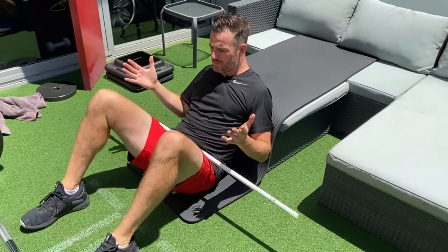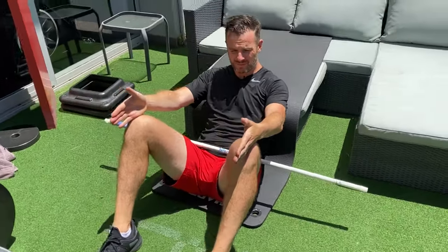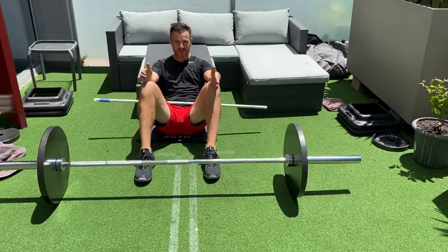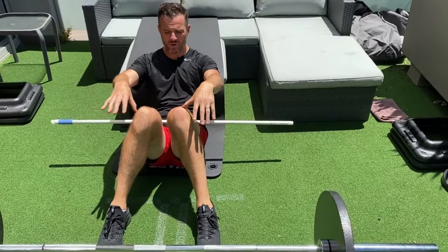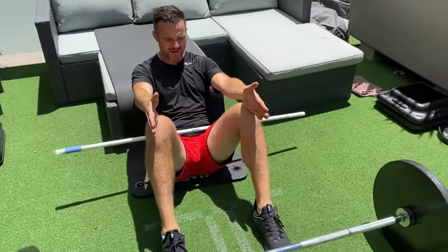What I like is feet just a little bit wider than hip-width apart, nice and straight — not splayed out. Knees should be over your feet, not collapsing inwards, but also not too wide. Nice and straight through there.